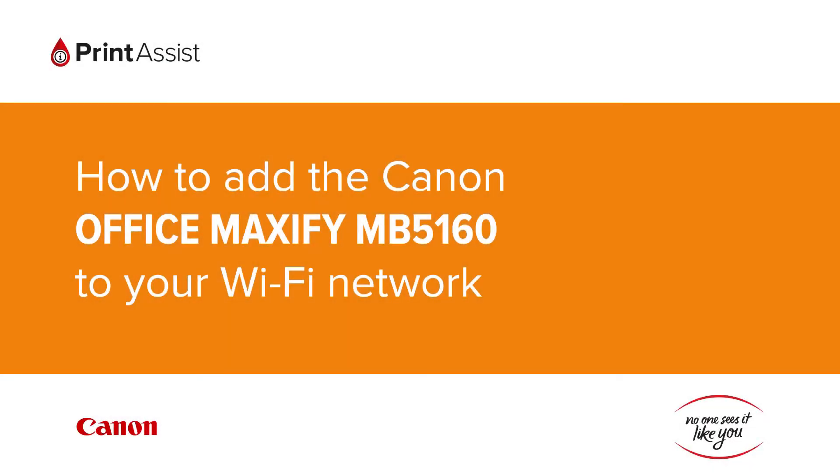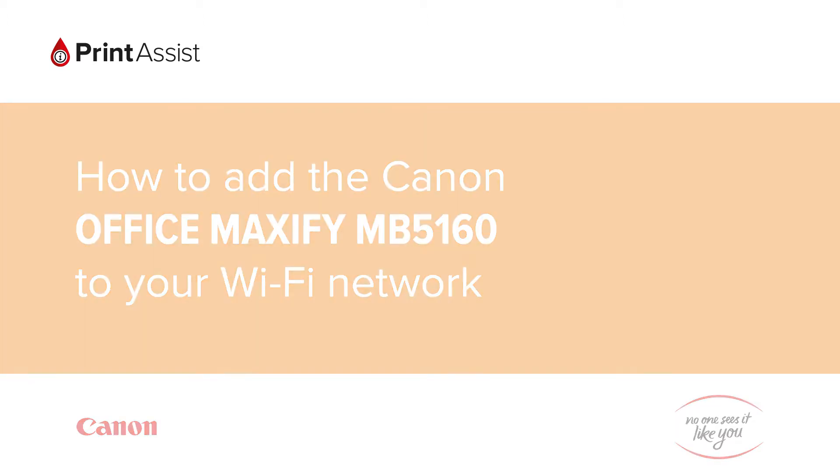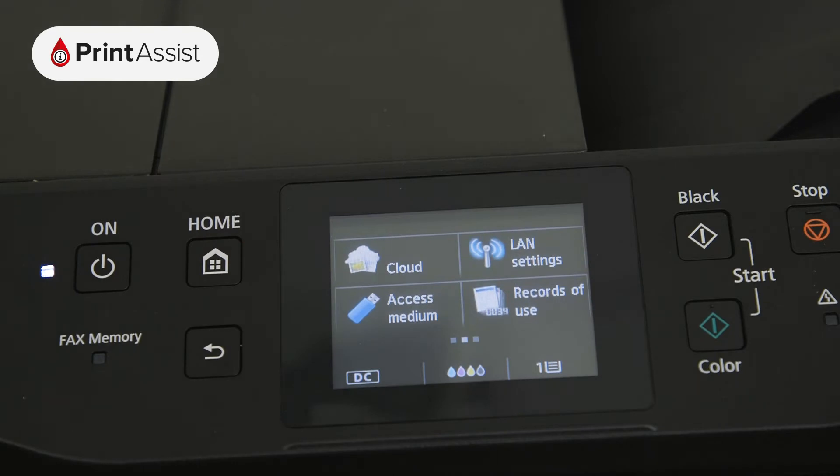In this video, we're going to show you how to add the Canon Office Maxify MB5160 to your Wi-Fi network. Using the touch screen, swipe across to LAN settings.